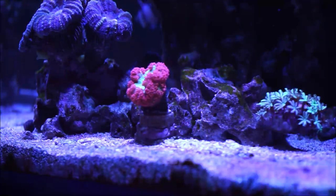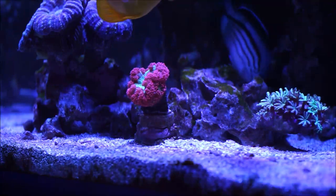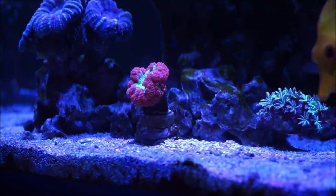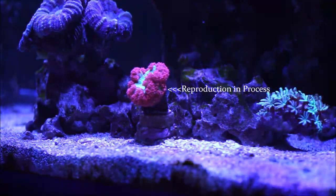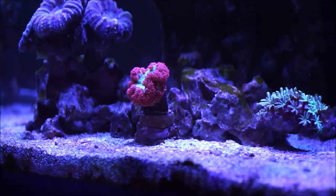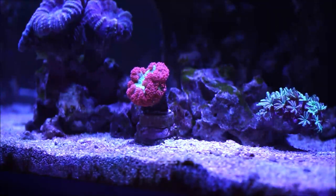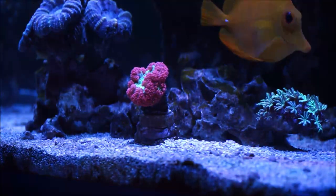The first coral I want to draw your attention to that is starting to do the reproduction process is this blasto. If you look closely, I'll point it out — on the side there are two little buttons, two little heads right on the side of that coral. This type of coral is an LPS, and the way blastos reproduce is on the rim, on the sides — they start to get little heads, and then before you know it you'll have two, three, and four.